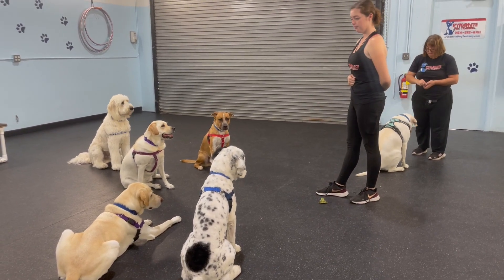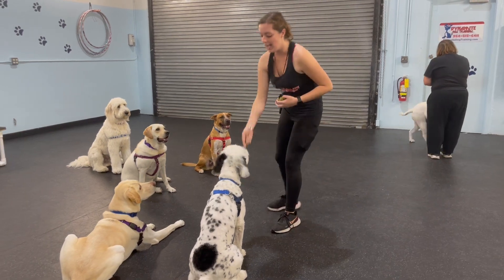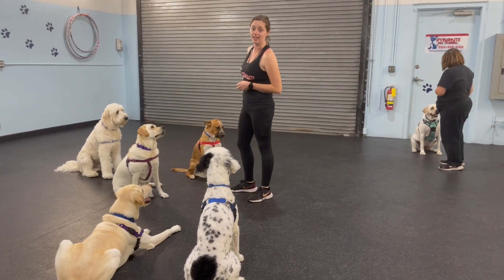Okay. Cinder. Yes, good job. So I'm going to go ahead and sign all of these guys up for that leave-it from my hand and leave-it from the floor in a group setting. See you in Beth's room. Thank you.